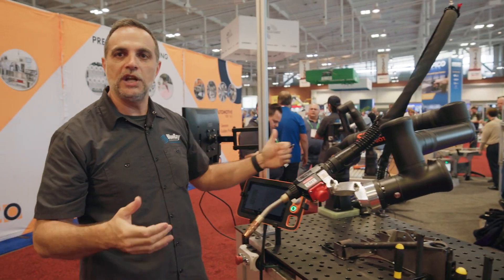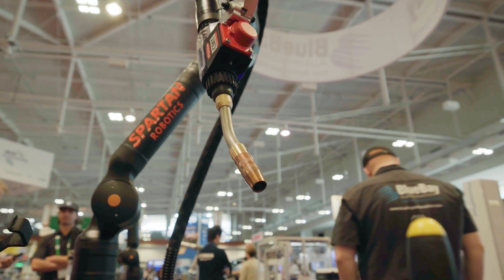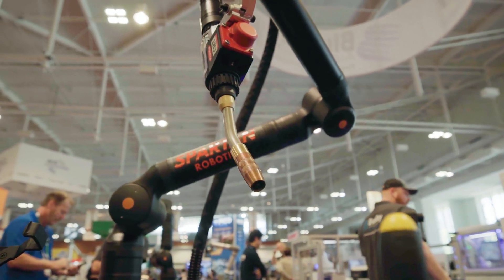So what this allows us to do is to reach in and around components. Perhaps there's a structure — a tube or cylinder that we're trying to weld around. And we're able to reach around that, and into and under objects.